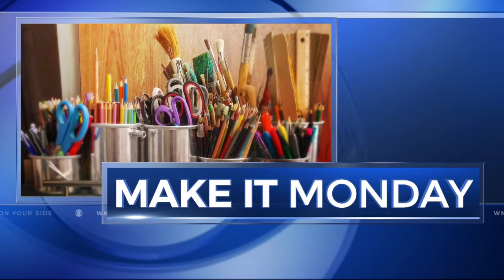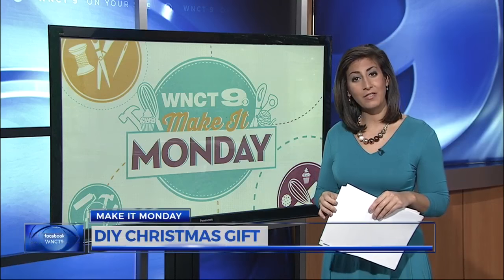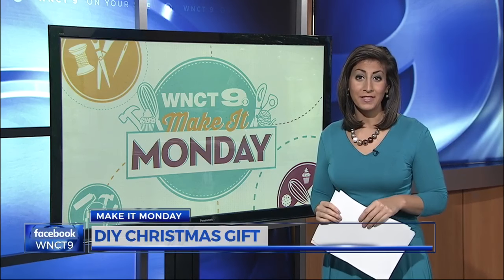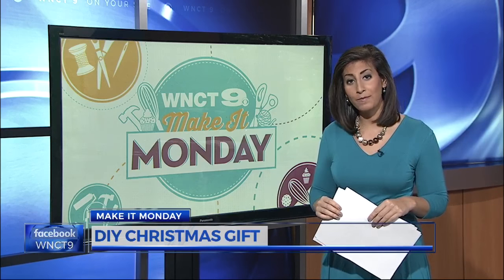With Thanksgiving in the rearview mirror, we are heading straight for Christmas, and as many of us are holiday shopping, many others are turning to DIY. In this week's Make It Monday, we're putting together a gift that is a great option even for beginning sewers.